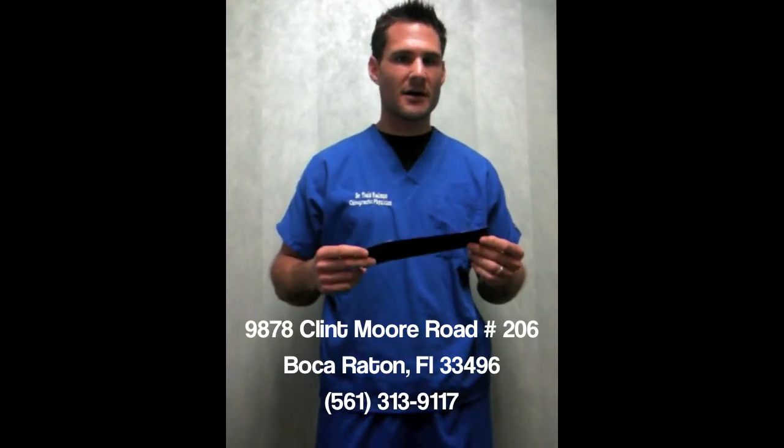And that's Kinesio Tape. I'm Dr. Rodman, Certified Kinesio Tape Practitioner. Any questions, comments, or if you need any help, we'd love to take care of you.